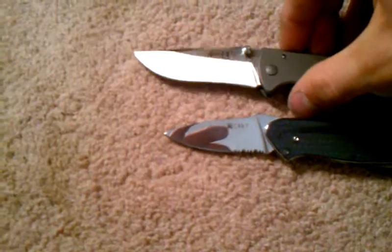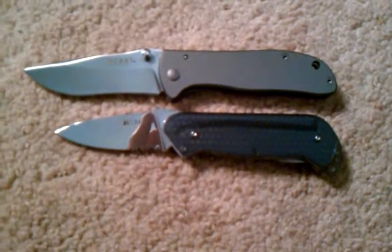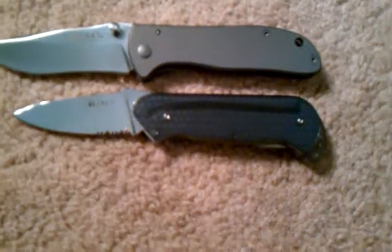Here it is next to the CRKT Drifter. So if you're familiar with that, you can see the Drifter is kind of a smaller knife, and you can see how small the Roll Lock is. It's a really small knife.